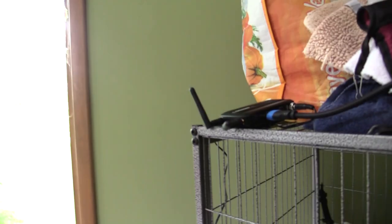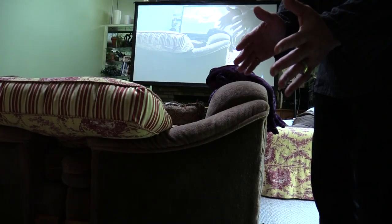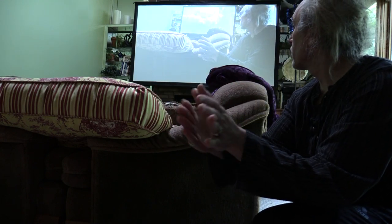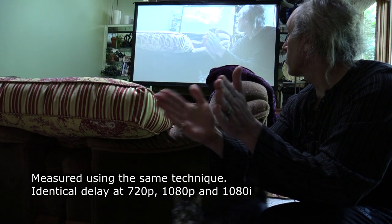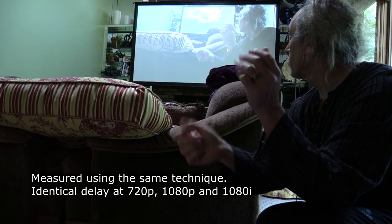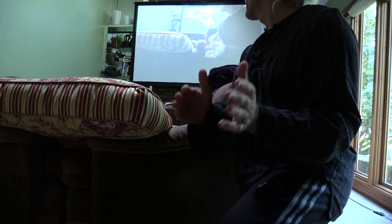And to keep things honest here so you can see, there's the transmitter sitting right over there. I set the camera to 720p instead to see if there's any difference. Let's just see what 720p does with the projector. Image quality is good. Range is pretty good. Not sure about the delay.